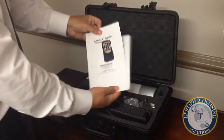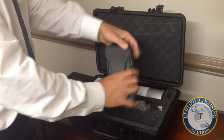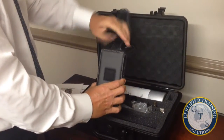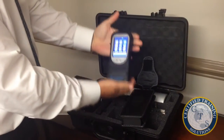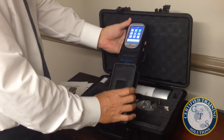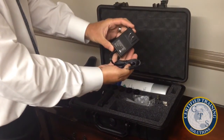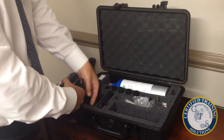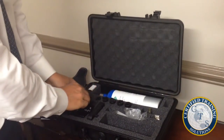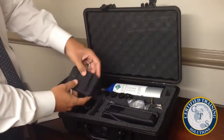You will receive detailed operating manuals along with your device, which comes in a protective leather belt pouch. Your kit also includes a power charger and an AC auto adapter power cord, as well as a charging base so you can keep one battery charging while the other is in use.